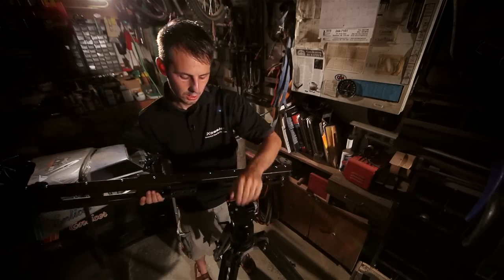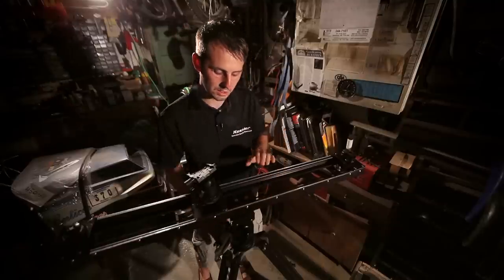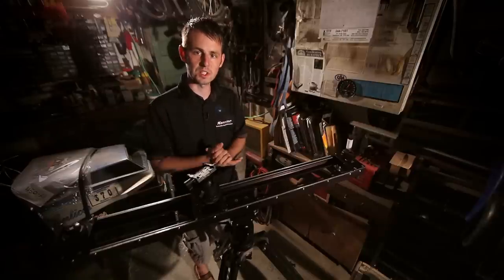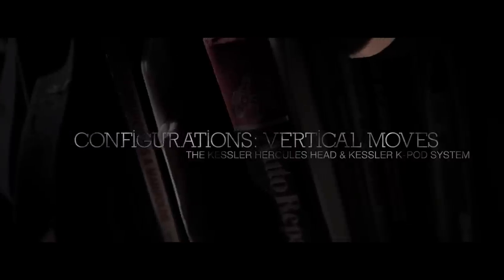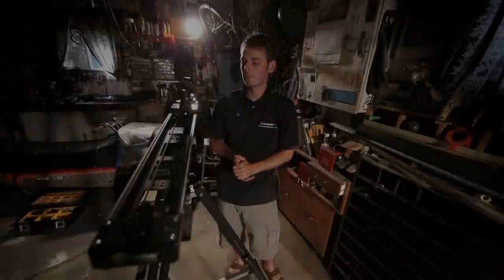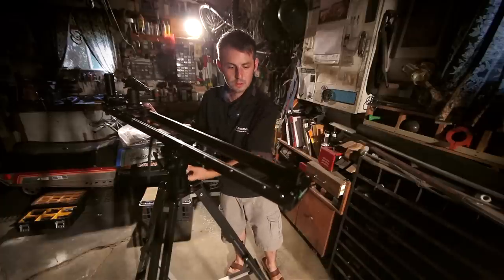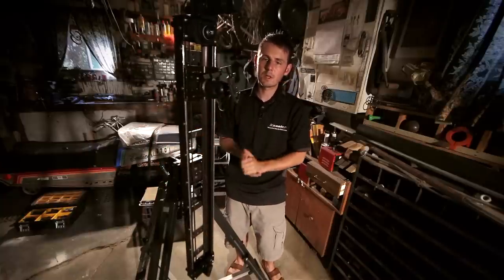All you need to do is open up the quick release system and drop the slider into place. For this shot, I'm using the utility plates to attach the slider to the Hercules head. There are a few different plate options, but for this setup, I definitely recommend going the utility route, as everything is just way more stable with that plate. Another advantage of this configuration is the ability to do vertical moves. Loosen your pan, line up the CineSlider so it's going to fall between the two legs of your K-Pod, tighten down your pan, then loosen your tilt and drop the CineSlider. In this configuration, I definitely recommend motorizing the CineSlider.